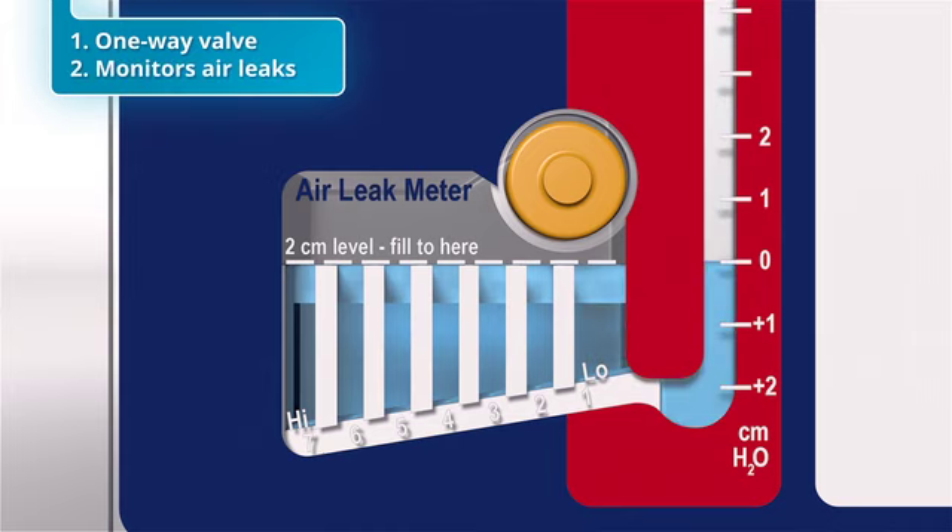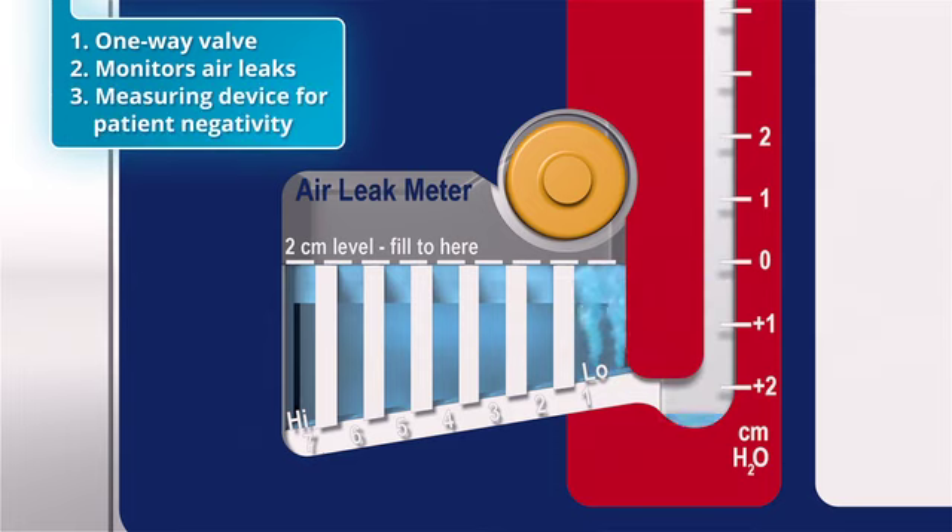Second, utilizing the patented 7-column air leak meter, it monitors the degree of the patient's air leak. Finally, the small arm of the water seal chamber serves as a measuring device for monitoring patient negativity, which is the negative pressure in the patient's pleural space.